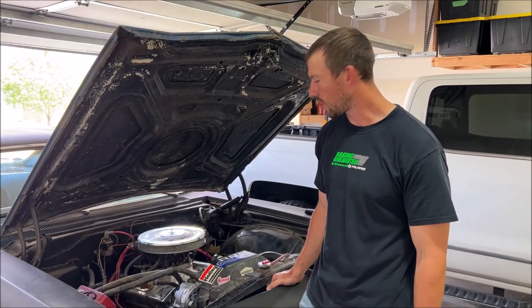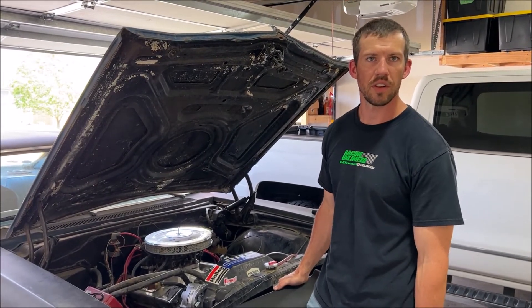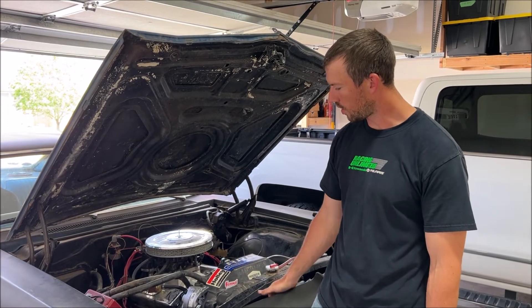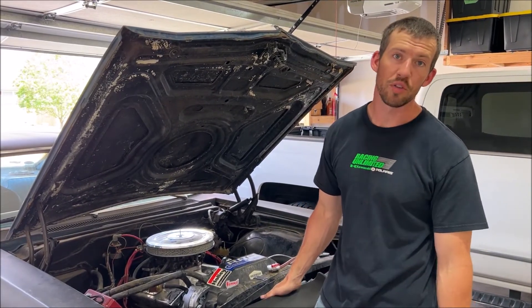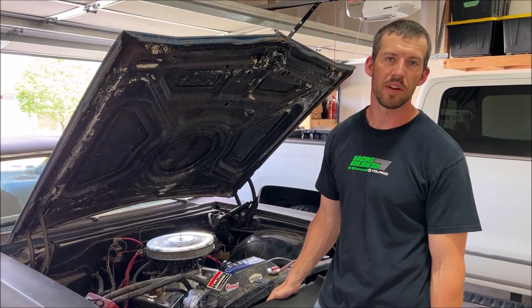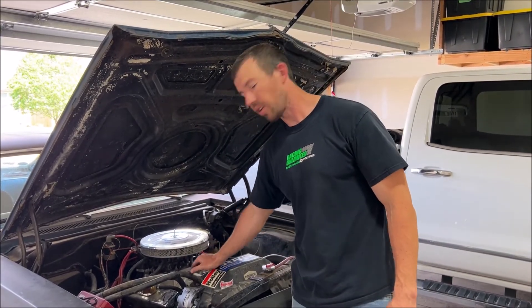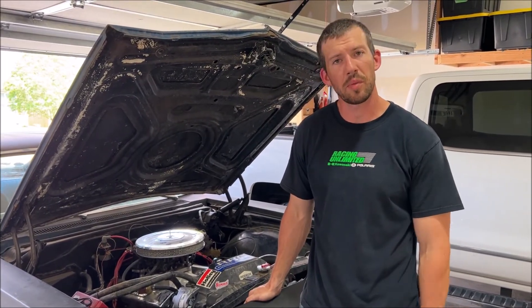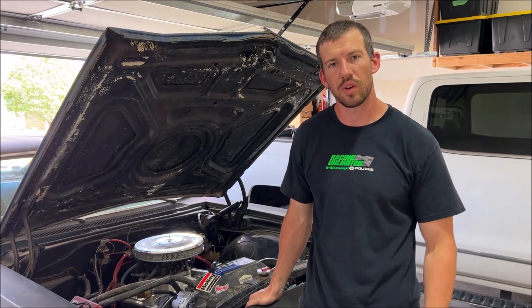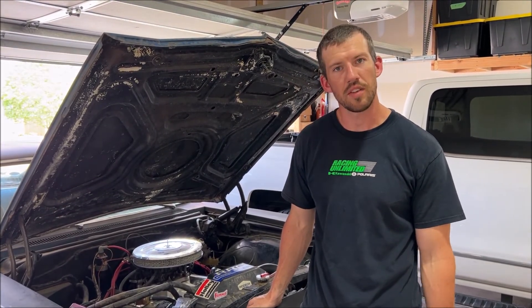13.9 volts! So basically that's how you test your alternator. And it turns out I was right with the alternator being the issue — probably the burnt windings I found might have made a difference. Anyways, the alternator is on and we know that was the problem. We've replaced it and we're going to get back on the road and hopefully not have any more problems.